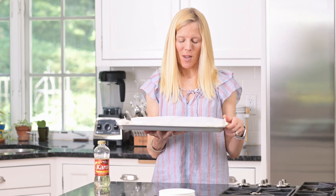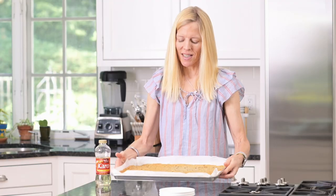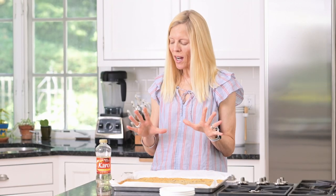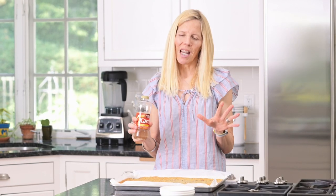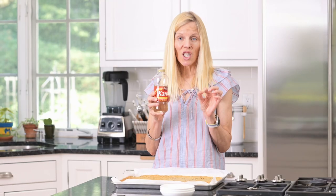You start by making my chocolate chip cookie recipe in a sheet pan. I've slightly adapted it for this recipe, but the real trick is to take out one and a half tablespoons of the granulated sugar and replace it with corn syrup. Just that small amount makes such a difference when it's frozen, because the liquid sweetener doesn't freeze as hard.